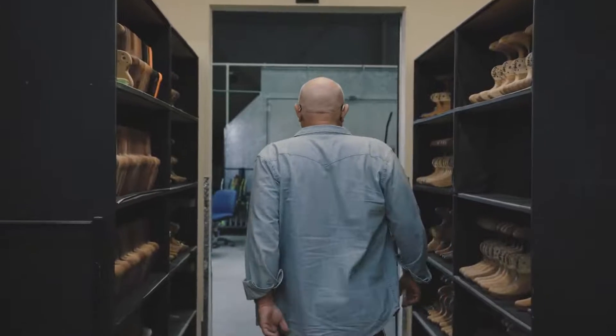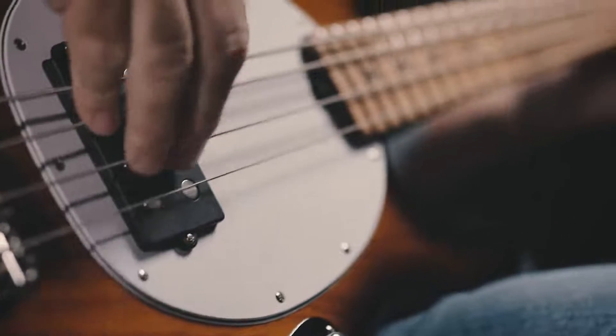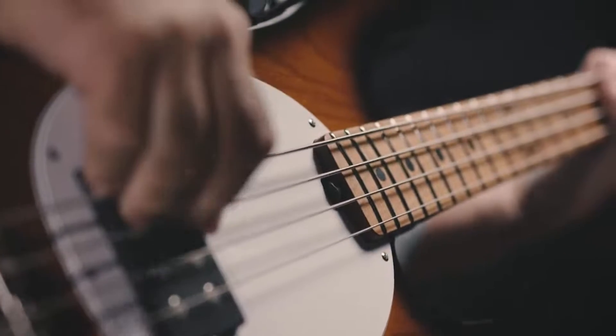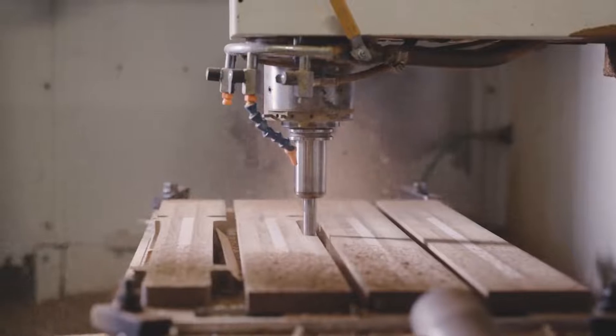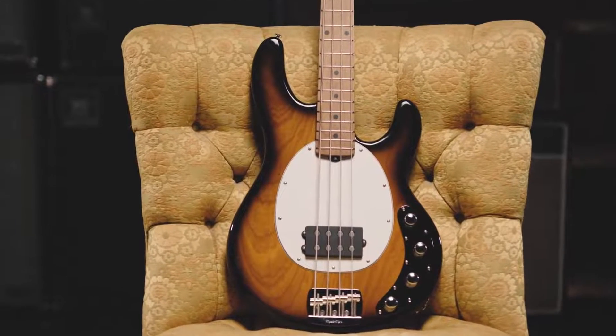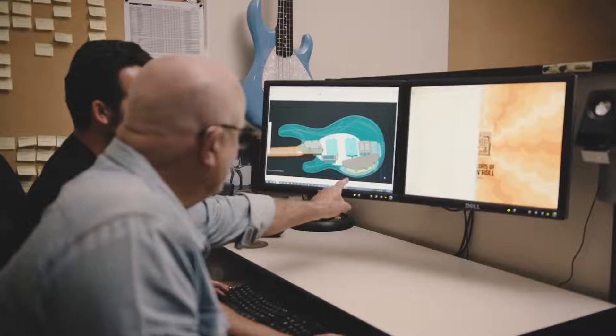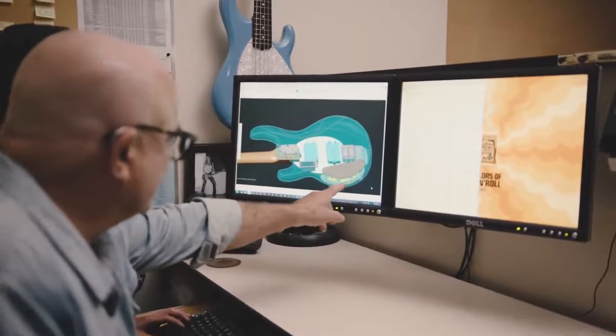I've been really fortunate in my life to be around since day one of one of the most iconic instruments ever made in the modern era — and that's the Stingray. To have had the opportunity to buy the company in 1984 and really recognize that we were the stewards of this design. So many things had come along that we knew we could do to optimize and actually modernize the bass.